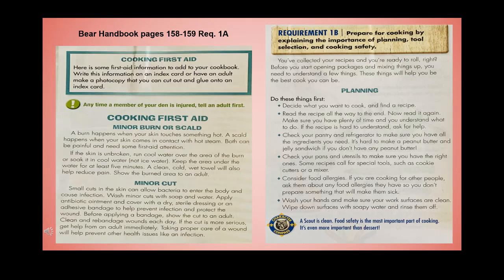Minor cuts: small cuts can allow bacteria to enter the body and cause infection. Wash minor cuts with soap and water, apply antibiotic ointment, and cover with a dry sterile dressing or an adhesive bandage to help prevent infection and protect the wound. Show the cut to an adult. Clean and bandage wounds each day. If the cut is more serious, get help from an adult immediately. Taking proper care of a wound will help prevent other health issues like infection.